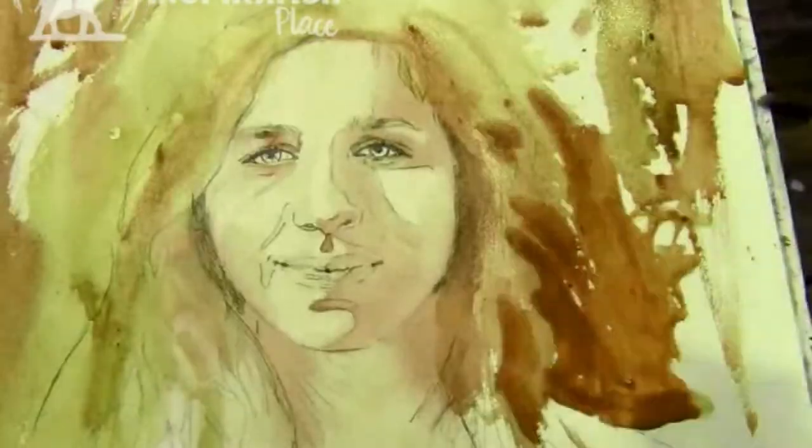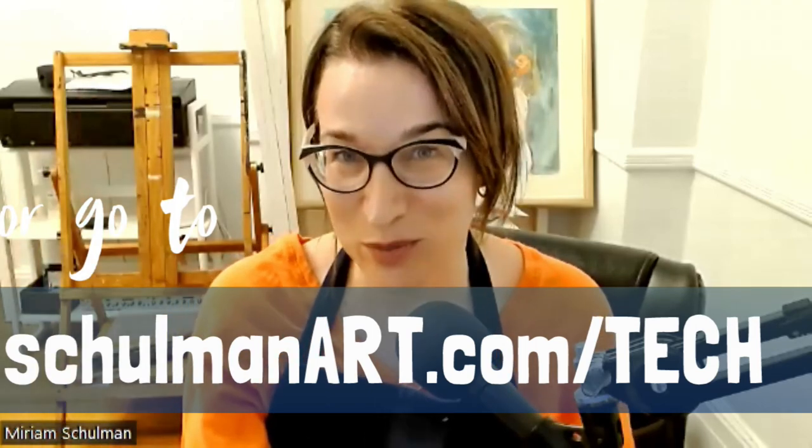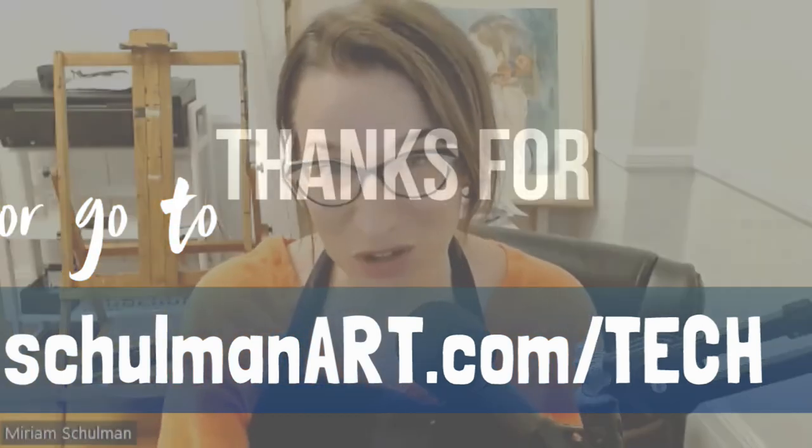I have a few tricks up my sleeve that I can share with you. And although you don't have to get fancy, if I know you, you do want to know everything I actually use to create my own art videos — and I'm going to hold nothing back. I put together a downloadable PDF. You can find the link right below this video, or go to shulmanarts.com/tech to grab that list. All you need to enter is your name and your email — it's completely free. You can see all of the equipment, tools, and software that I use each day to create beautiful art videos.